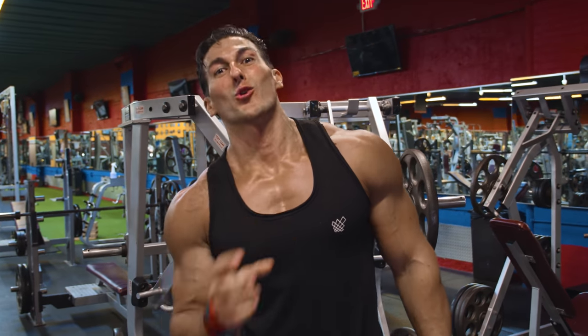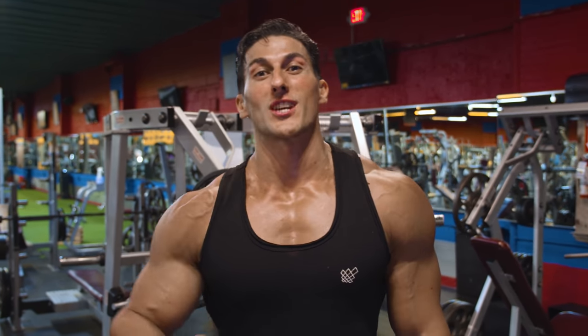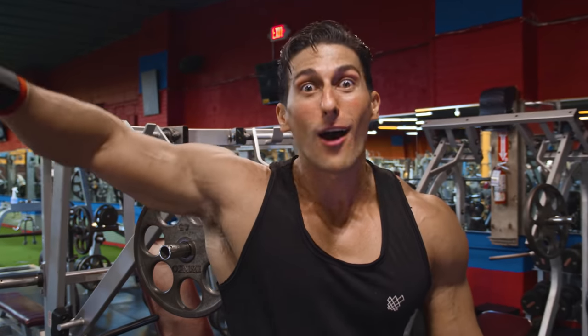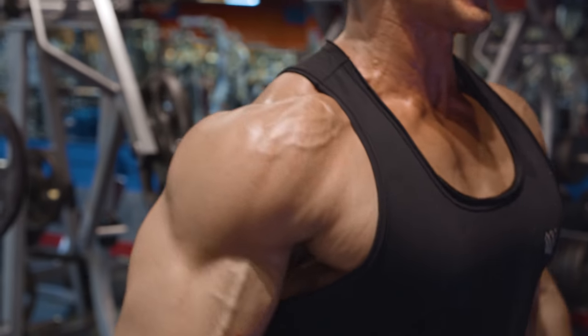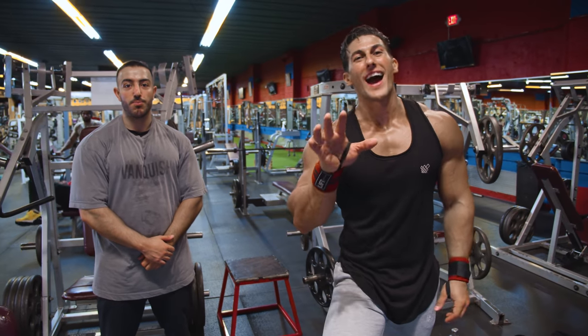The shoulder side lateral is one of the best things you can do for your delts, and that might be discouraging to beginners. The first time I stepped foot in the gym I could barely side lateral 10 pounds — form was very bad — but you've got to keep consistent and eventually you get up to the 40s, 50s, and even 60s.